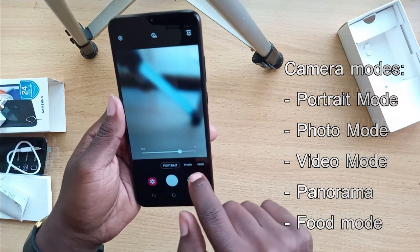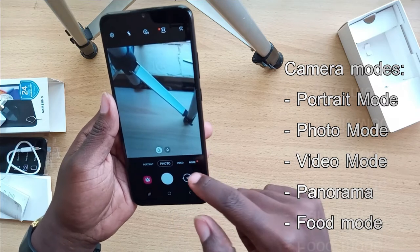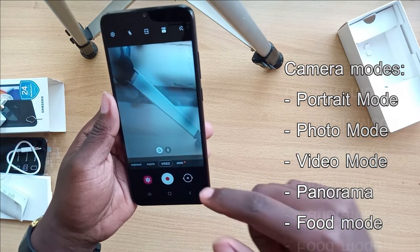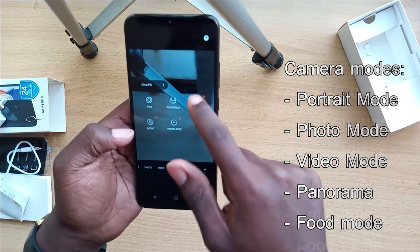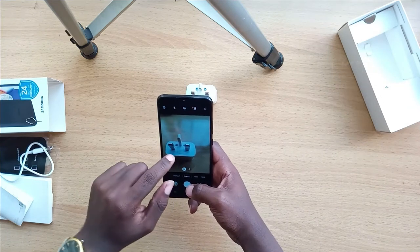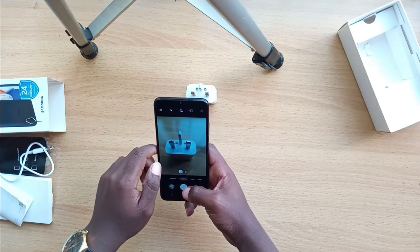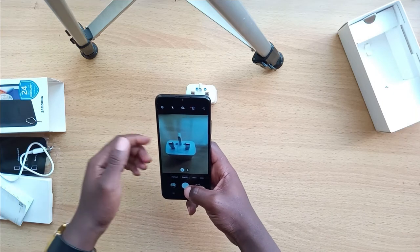Now let's look at the camera. The camera app has portrait mode, normal photo mode, video mode, and other settings. It also has panorama mode and food mode. The photo mode works quite well — here are some photos I actually took in different modes.